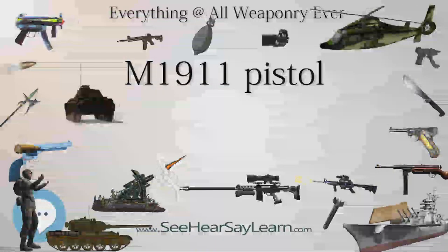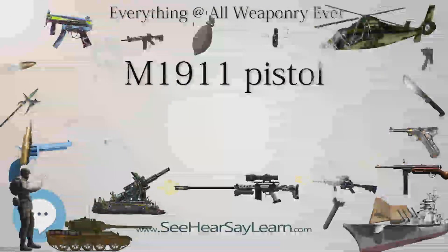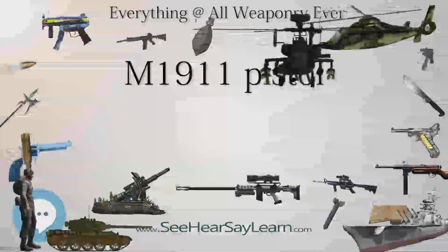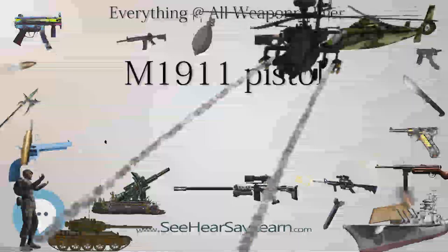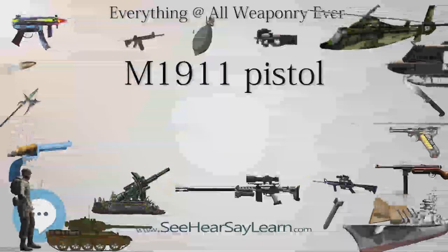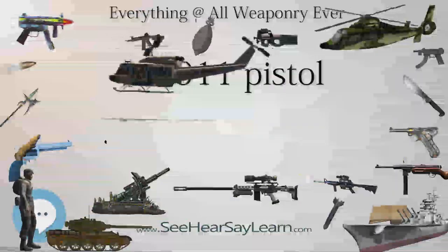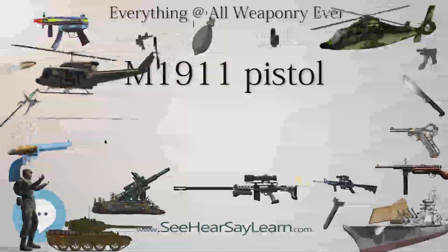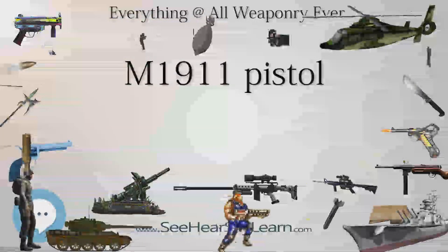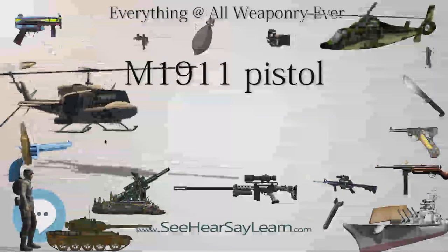Since its inception, the M1911 has lent itself to easy customization. Replacement sights, grips, and other aftermarket accessories are the most commonly offered parts. Since the 1950s and the rise of competitive pistol shooting, many companies have been offering the M1911 as a base model for major customization. These modifications can range from changing the external finish, checkering the frame, and hand-fitting custom hammers, triggers, and sears. Some modifications include installing compensators and the addition of accessories such as tactical lights and even scopes.